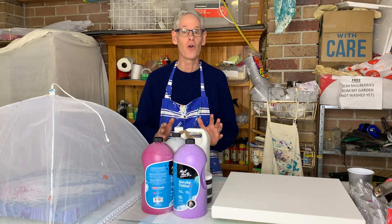Well, hi there, everyone. Welcome to Pour Painting with Ron. I hope you've all been well since the last video and you've been enjoying messing around with paint at your place.